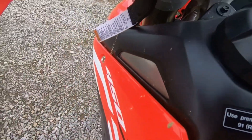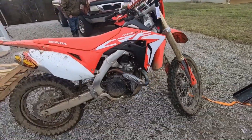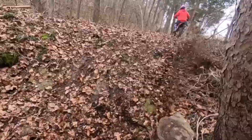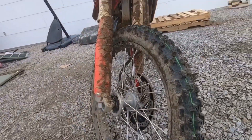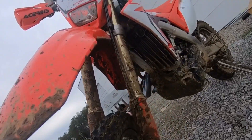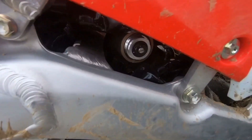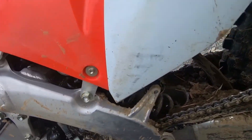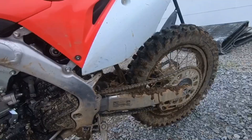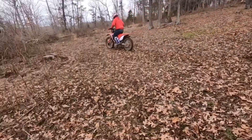Honda recommends running high-octane fuel in there. As for fuel economy, Will and Dylan filled it up when he first got it, and he's got over 30 miles on it now without having to refuel — so it's doing pretty good on gas. The bike has adjustable front shocks with about 12 inches of travel, and an adjustable rear shock with about 12.4 inches of travel. Will and Dylan says the shocks are plush and really smooth on the trails, and they're starting to put it to the test on some homemade jumps.